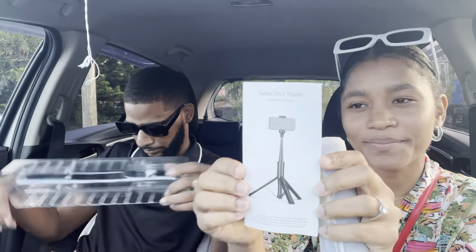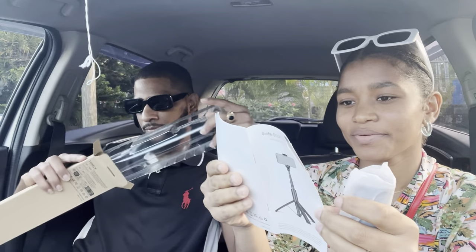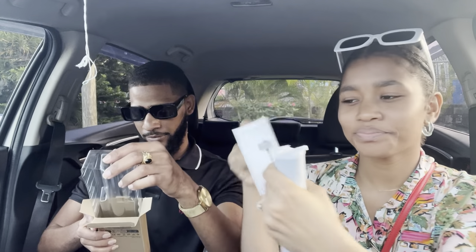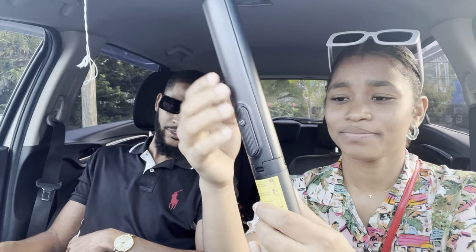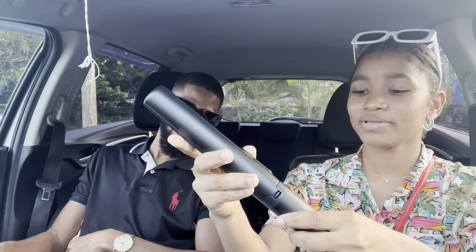I see — I was wrong about them, this is a manual. Wow, it's got a nice feel. This is not bad at all — yeah, this is really nice quality, but I don't know how to open it.